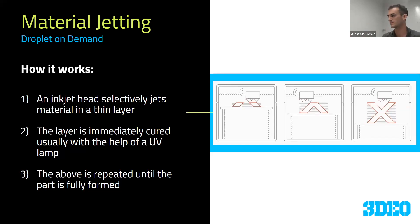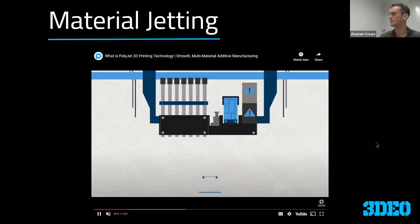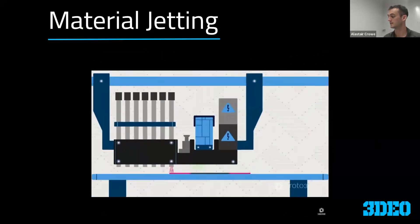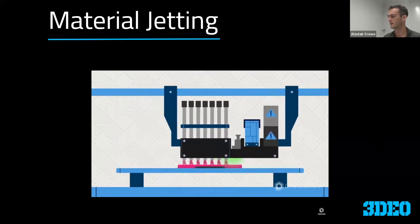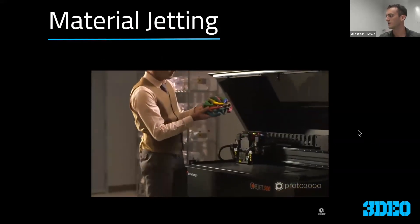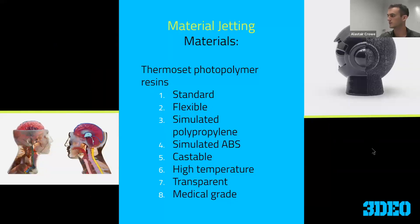It's a relatively simple process and the parts come out after that. Here's an animation from Proto 3000 showing an array of nozzles forming a part, with a UV light shown in green. Here's an actual example of the printing and a final part. You'll notice this part has come out in a variety of colors — that's one of the interesting features of material jetting that I'll get into.